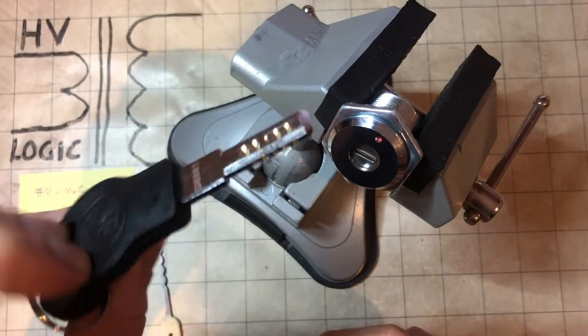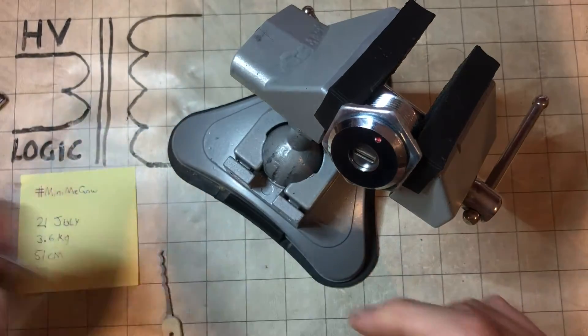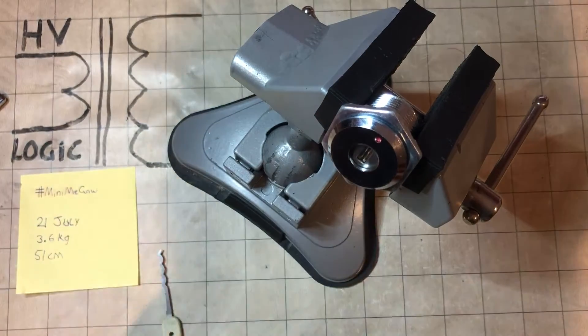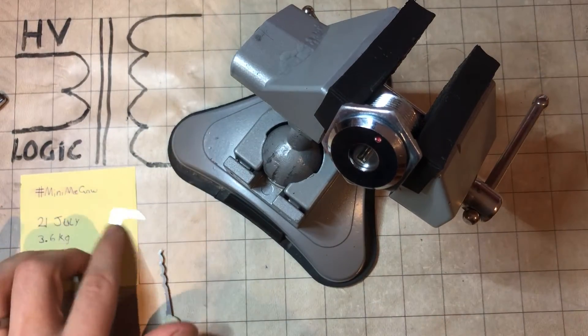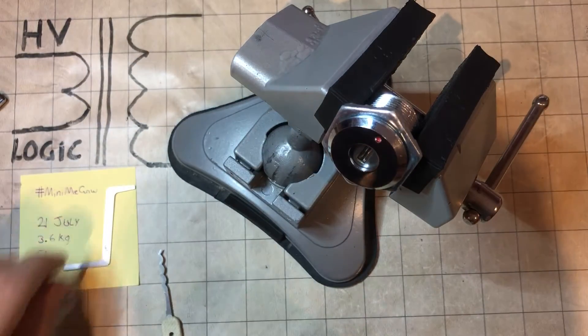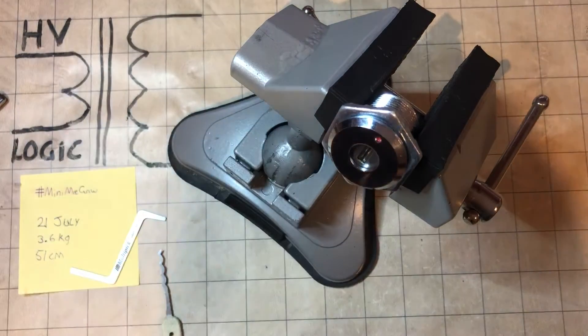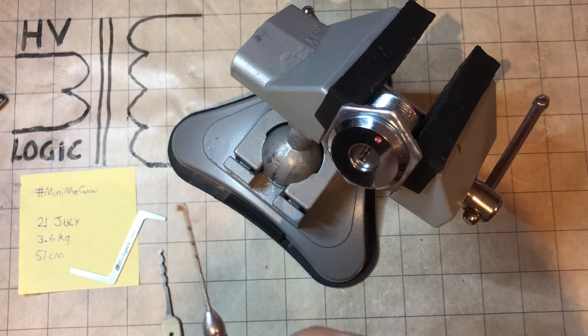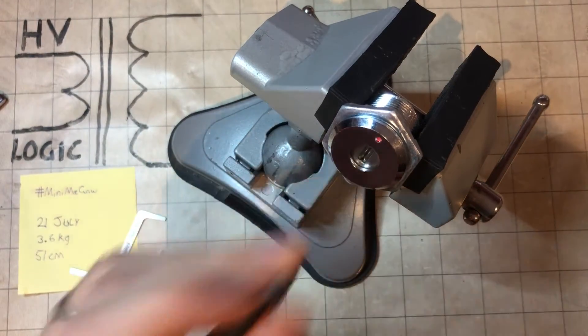Not as difficult as that key might lead you to think it would be. I've also single pin picked this, but honestly it's very easy, so it's not really worth demonstrating. It's only those five pins. The keyway is super open — you've just got to get that dust cover out of the way, which is not hard. Then use something like a little flag and in you go.